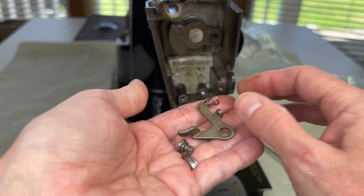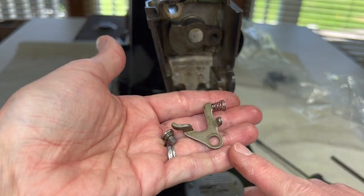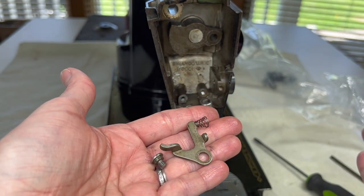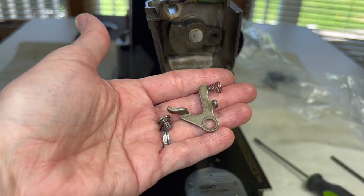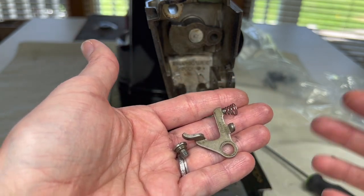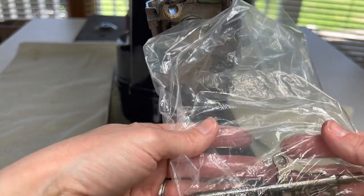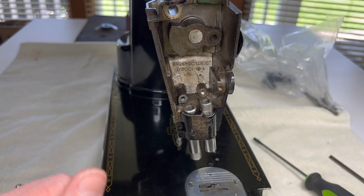Here's my tip for you: bag this part up with your needle bar parts. The reason why is because if you don't do that, you may get excited and put your needle bar in first — and then you've blocked access to this tension releasing lever, you've set your needle bar height, and you have to take it all out and do it over again because you forgot to put this part in. So I bag this with my needle bar parts — once they're clean, it's a reminder to put that part in first, then I can put in my needle bar.